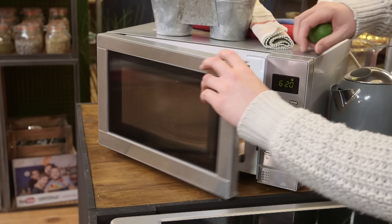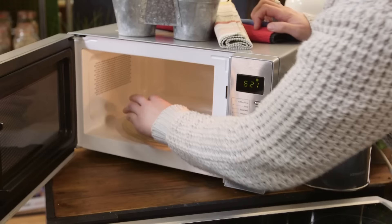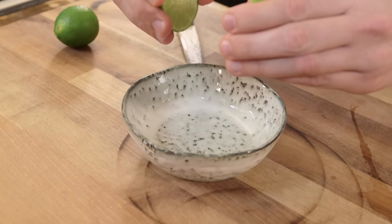If you're looking to extract the maximum amount of juice from your citrus fruit, take your fruit and heat it in the microwave for 10 to 20 seconds — warm, not piping hot. Heating the molecules in the flesh of the fruit will weaken the membrane and therefore allow you to extract more juice.